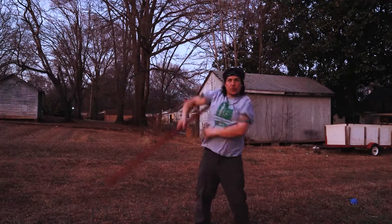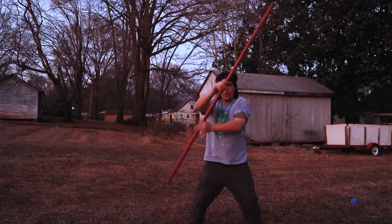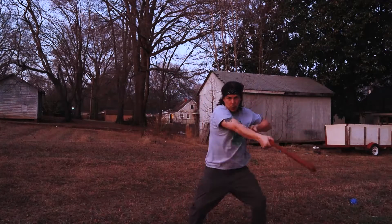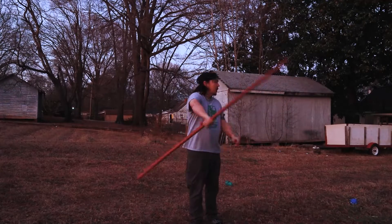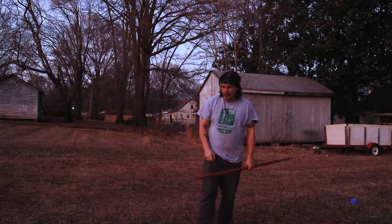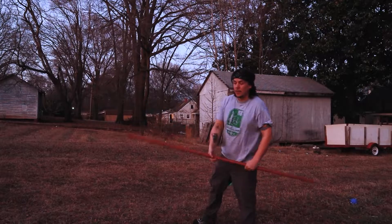Then I always do switches. You gotta watch yourself — you can hit yourself with this thing and it hurts. I'll tell you that right now, I'm hitting my head too many times with this thing. What else? Oh yeah, strikes — they're awesome too.